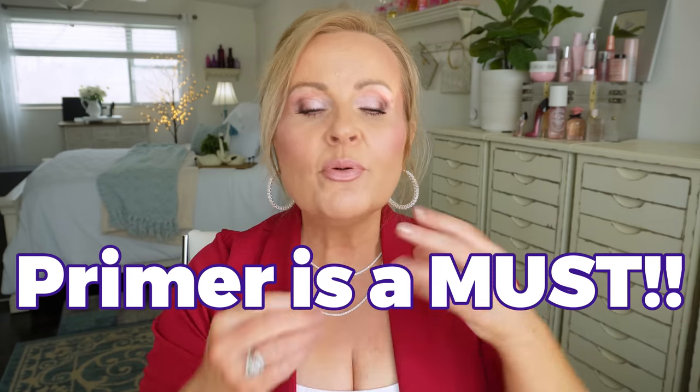The second reason you may not have the smoothest canvas is that you're not using a good primer. Lots of people feel they don't need a primer because their makeup doesn't wear off, but primer was actually built with silicone and dimethicone to go into pores, wrinkles, and crevices to smooth them out. Anytime you see dimethicone on a primer or foundation, that's what it's built for. Today I used two favorites mixed together: Revlon Prime Plus Perfecting and Smoothing Makeup Skin Primer.